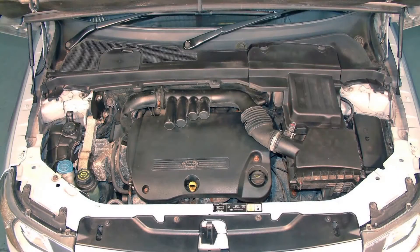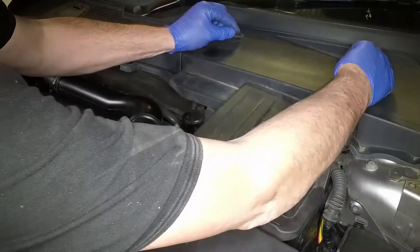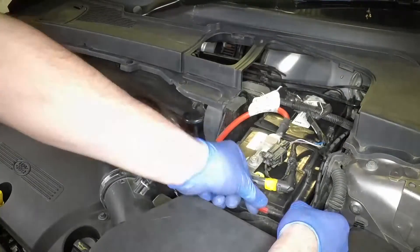The battery is located at the rear of the engine compartment. Pull the clips forwards and remove the battery cover. Pull the vent pipe from the front of the battery.